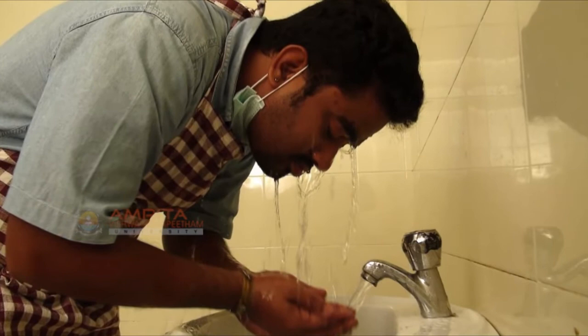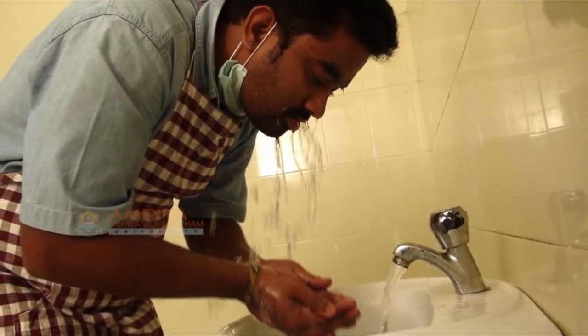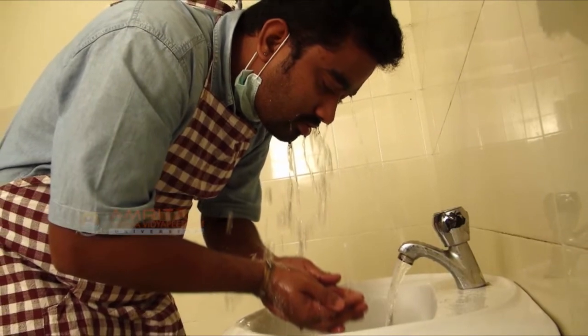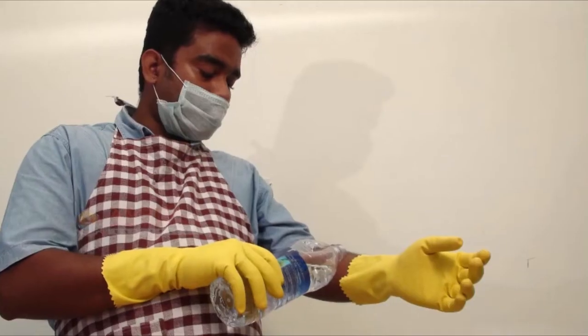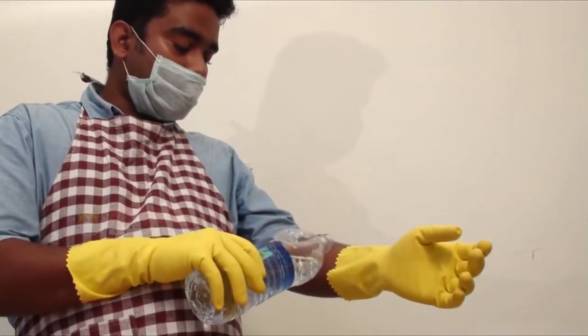Douse your eyes with running water for 30 minutes in case you get caustic soda in your eyes. Call a doctor and go to a medical facility immediately. You have about 10 seconds to initiate an eye bath before permanent damage may occur.